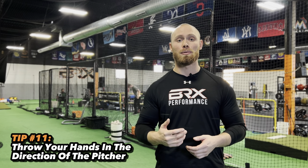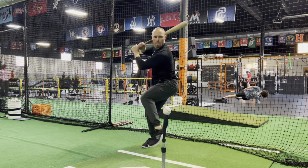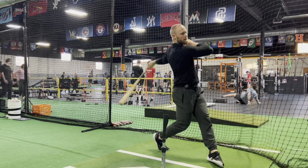Final tip, tip number eleven: throw your hands in the direction of the pitcher. Essentially what we're really trying to do here is just keep our hands inside so we're able to hit the ball up the middle. If we're casting our hands away, we're going to be losing bat speed, losing power, and the barrel of our bat is not going to stay in the hitting zone very long. So we want to make sure we keep our hands inside and throw them at the pitcher through our swing.